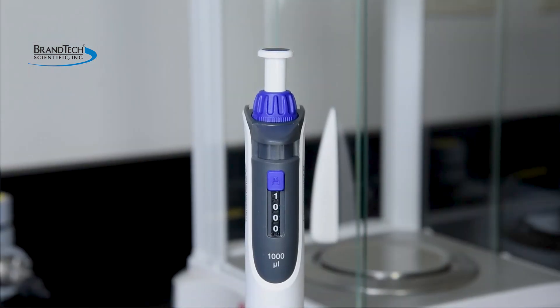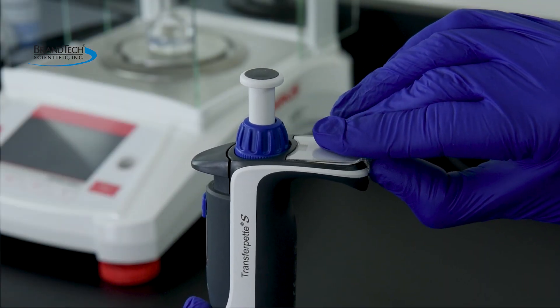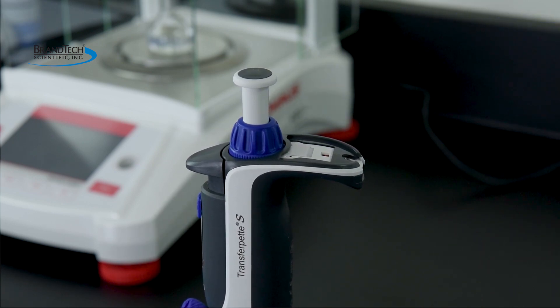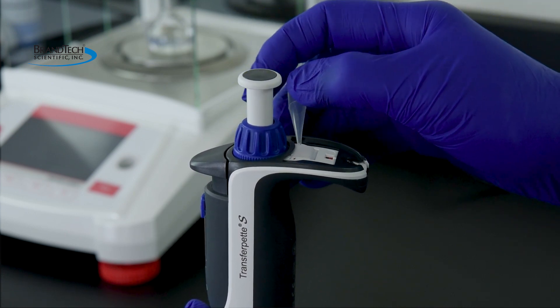The transfer pad's display is easily adjusted to the gravimetrically determined volume. The easy calibration feature is integrated into the finger rest. To adjust it, remove the labeling window and the labeling tag, then remove the protective tab to reveal the red adjustment slider.